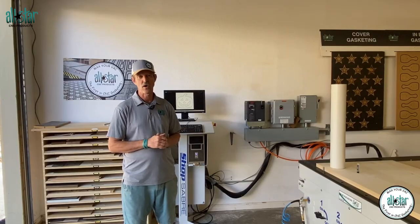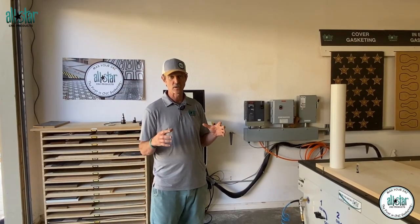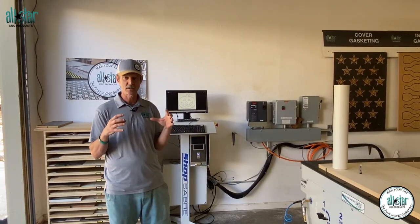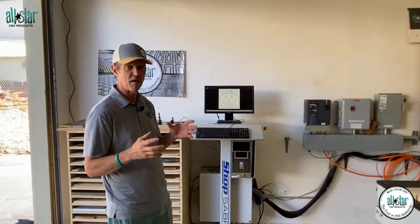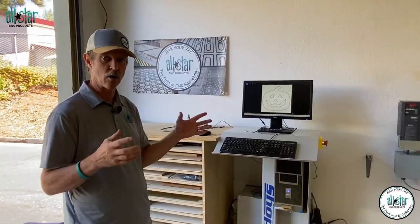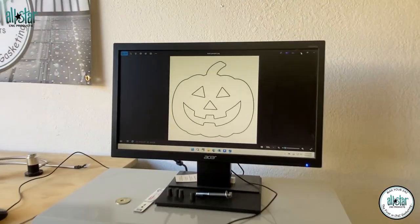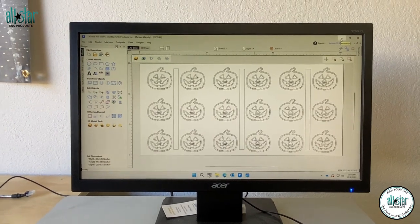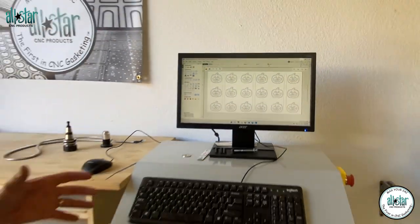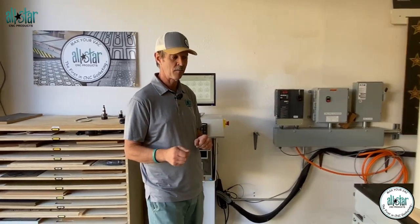Hey guys, coach Mike Murphy with All-Star CNC Products. Over the years, customers have always talked to us about the difficulty in holding small parts. Since we're in the month of October, we're going to start working on some pumpkins that are pretty small — five inches by seven inches with eye holes and a nose. We found this image online and put it into V-Carve to cut these small parts with the holes. The difficulty is trying to do that on an MDF downdraft table, so we're going to make a dedicated fixture.